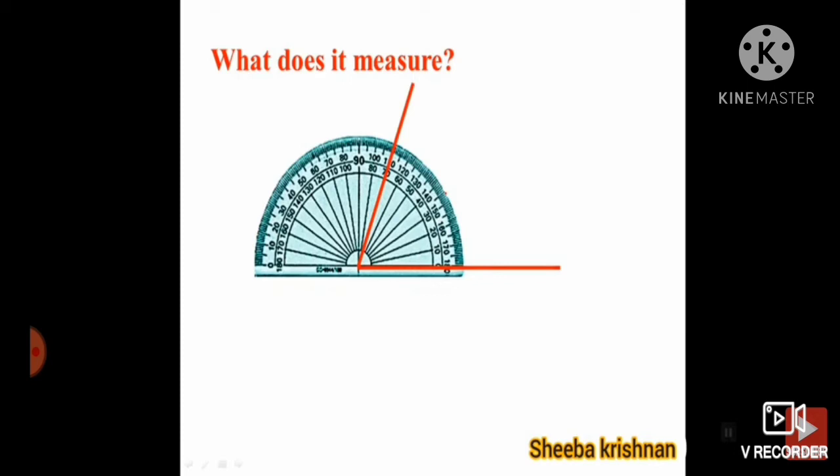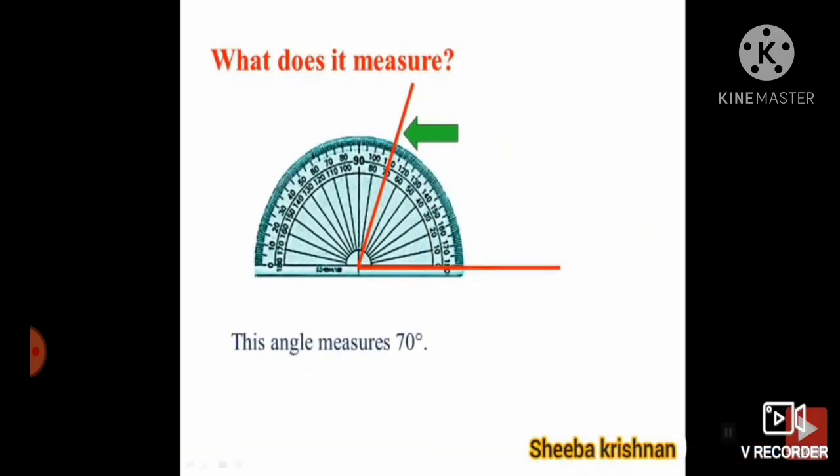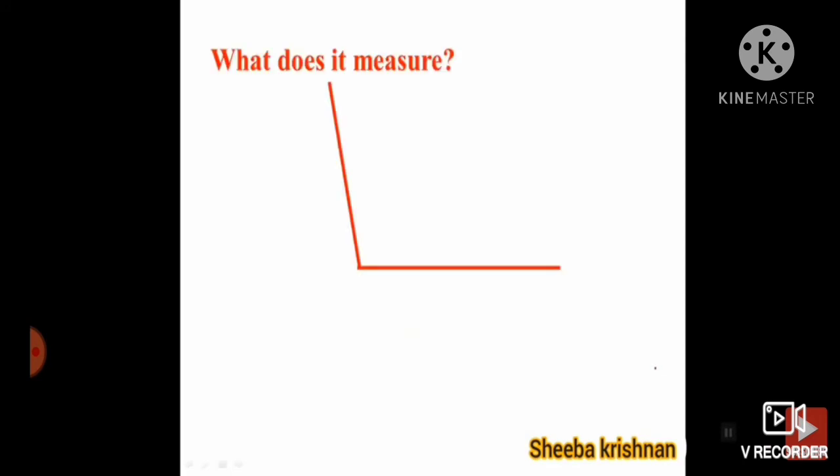Place the protractor with the midpoint on the vertex. Next, see the inner scale. How many degrees is it? Ten, twenty, thirty, forty, fifty, sixty, seventy. This angle is seventy degrees.